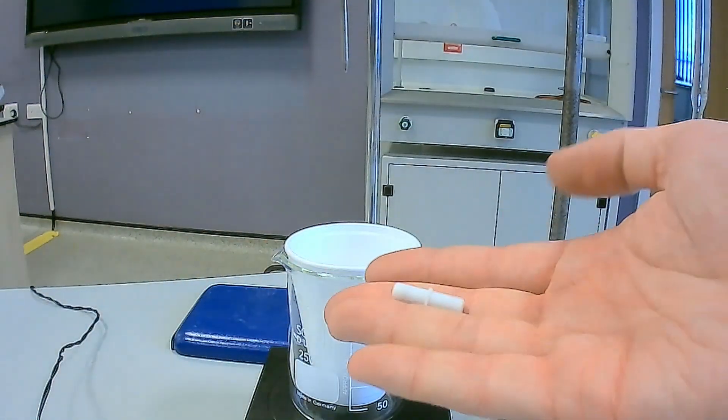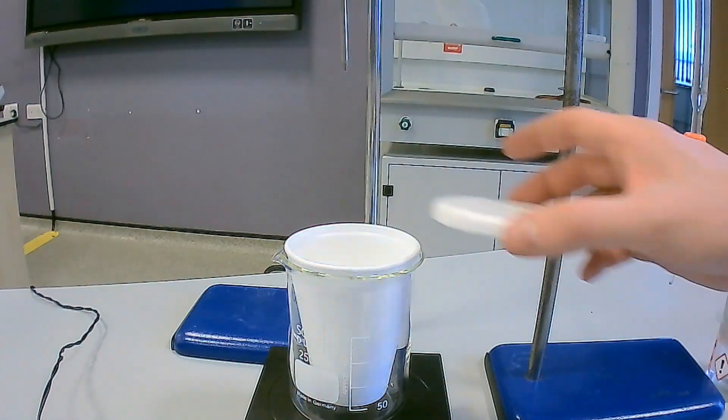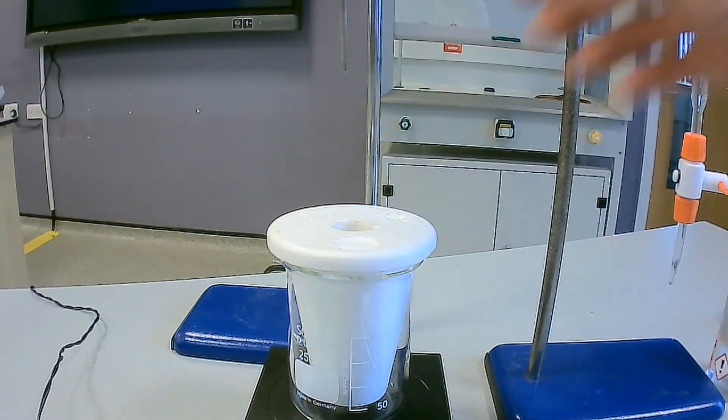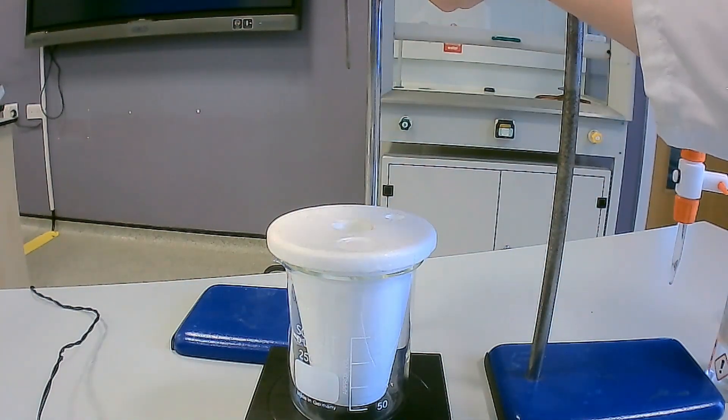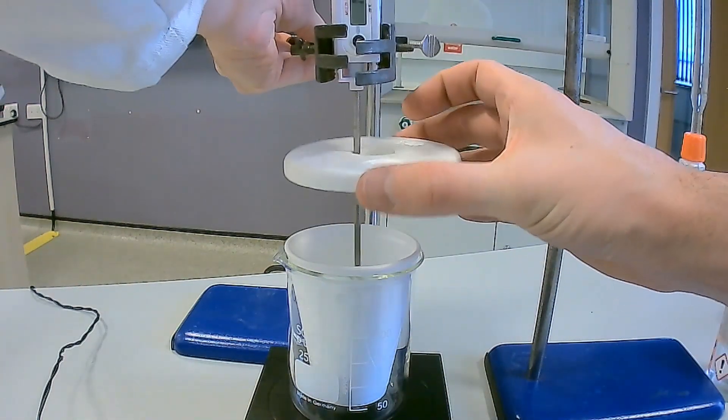During this experiment, you will need to stir the chemicals. You can use a glass rod, but in this case we are using a magnetic stirrer and stirrer bar. Place the lid onto the polystyrene cup and place the thermometer into the acid system to record the temperature. Ensure the thermometer is not going to collide with the stirrer bar.